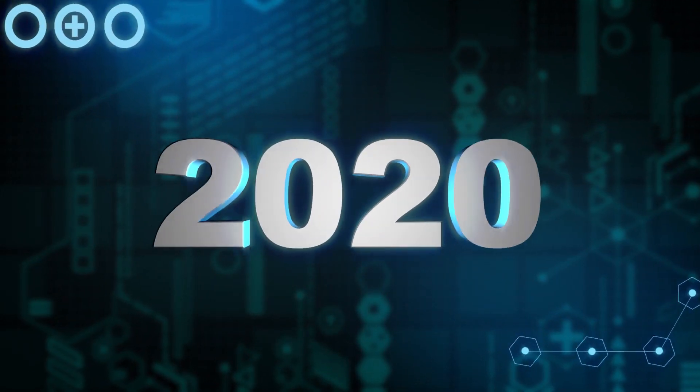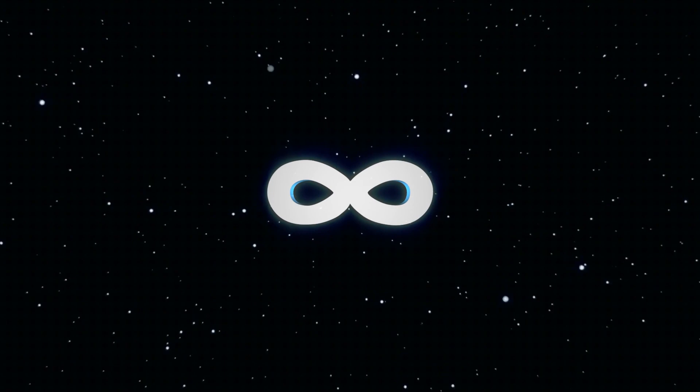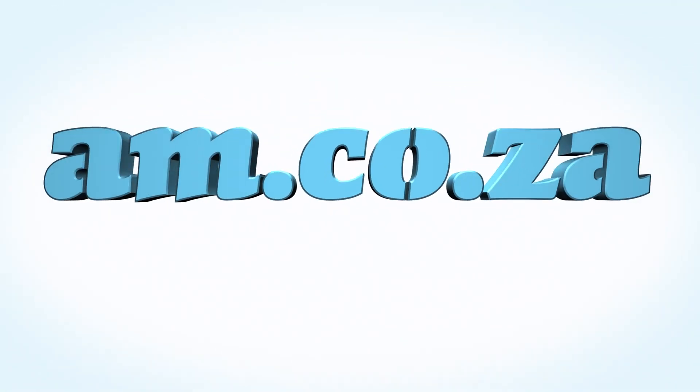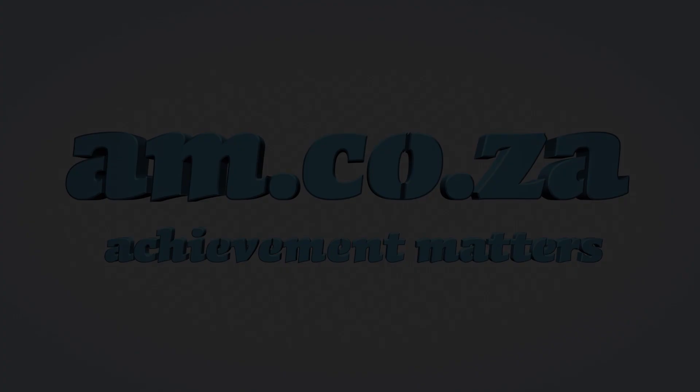In 2020, we celebrate eight years in business, heading toward infinity and beyond. AM.CO.ZA — Achievement Matters.